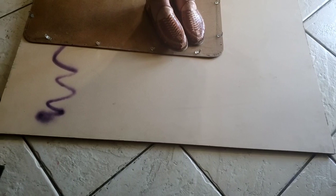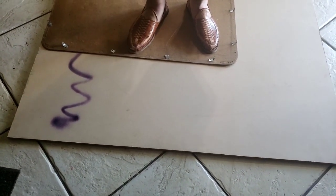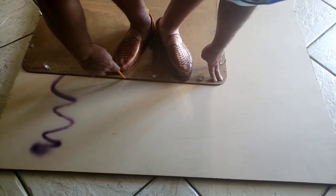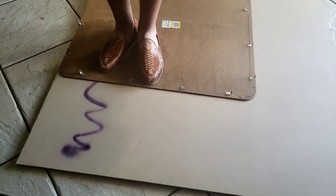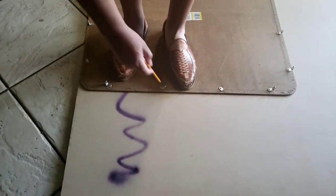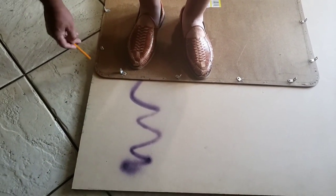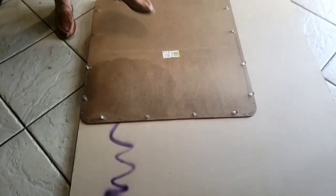You've got to make sure you distribute your weight right on the board because it can bend. Don't mind the Air Nikes - he purchased those at a very high-end store. He used the old piece as a template and it came out perfect.